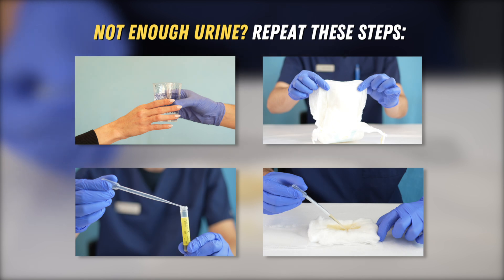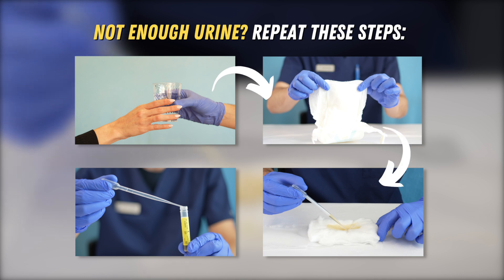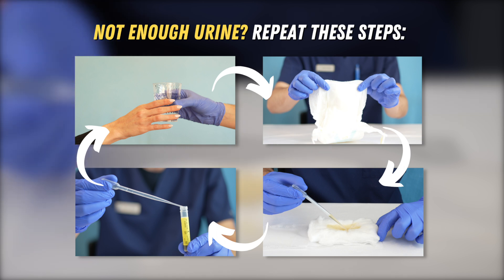If there was not enough urine in the pad to fill the collection vial, give the patient another glass of water, insert another pad, and attempt to collect another sample. Samples from the same resident can be combined from multiple URI pads without worry of contamination.